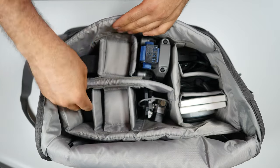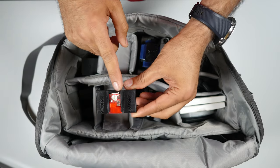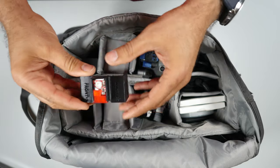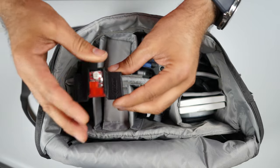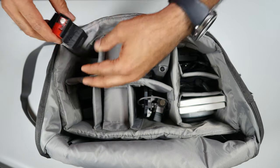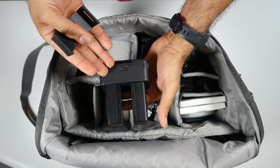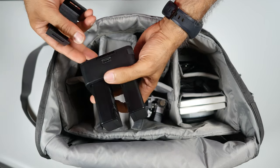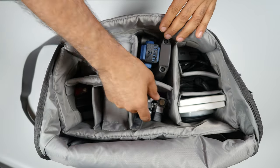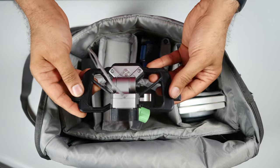Here is the charger hub, so you can charge four batteries at once. And here I have these blinking strobe lights that you put on top of the Mavic 2 Pro — they give you a strobe light visible from very long distances so you can see your drone even in daylight. Underneath here, there are two batteries and a charger box for the Crystal Sky screen.